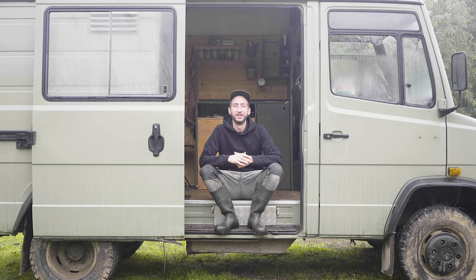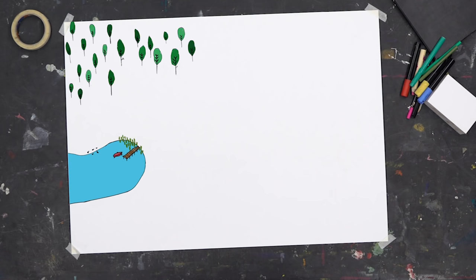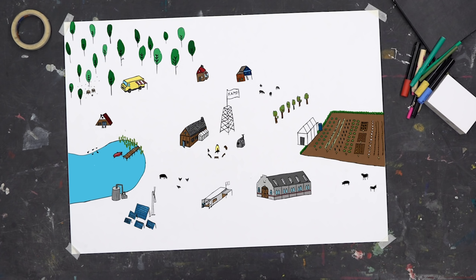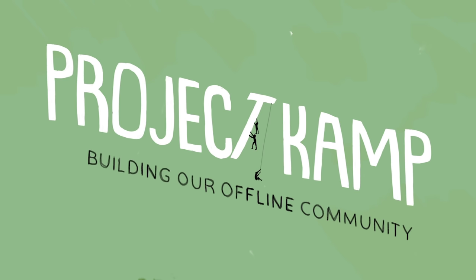Welcome to a new Project Camp video! In this video we're going to show you how to set up a base camp for your piece of land. Especially in the beginning days, there's nothing there. So it's good to have some basic utilities and we're going to set them up in two shipping containers. One we call our town center, which has a kitchen, shower, boiler, and washing machine. The other shipping container will have the workspace with all our tools and materials.